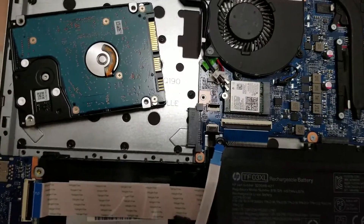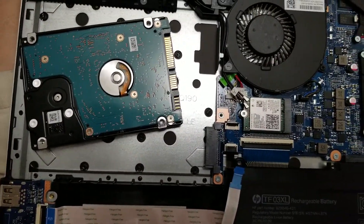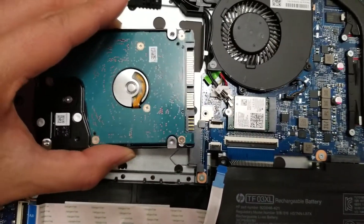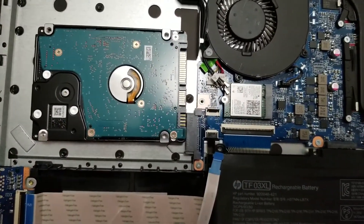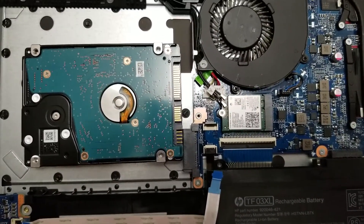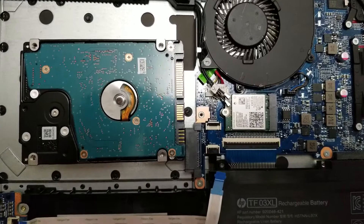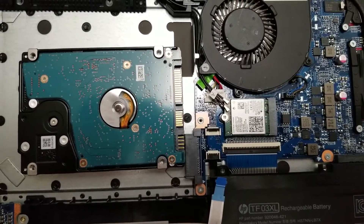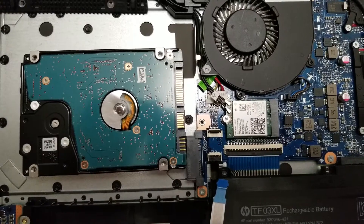And that's pretty much it. If you wanted to upgrade to an SSD and the old drive is working okay, you can actually clone the drive first. Depending on what method you use, there are several different ways. If you're not sure how to do that, feel free to post a comment and I'll let you know depending on what your situation is.